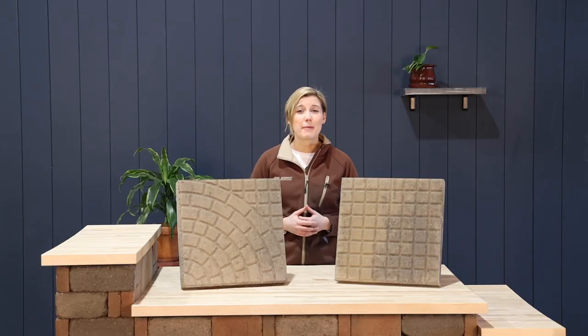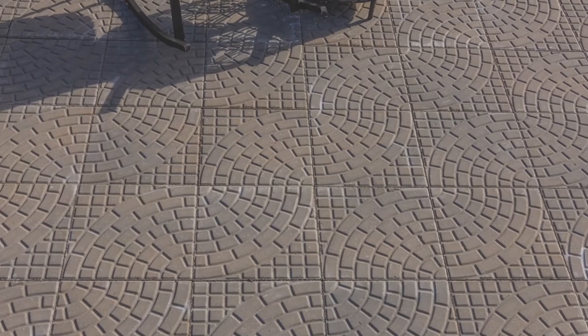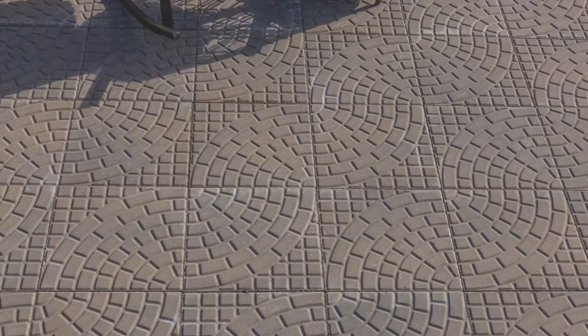If you have a standard square patio, try laying this cobblestone in a wave pattern. It will add movement and life to your patio.